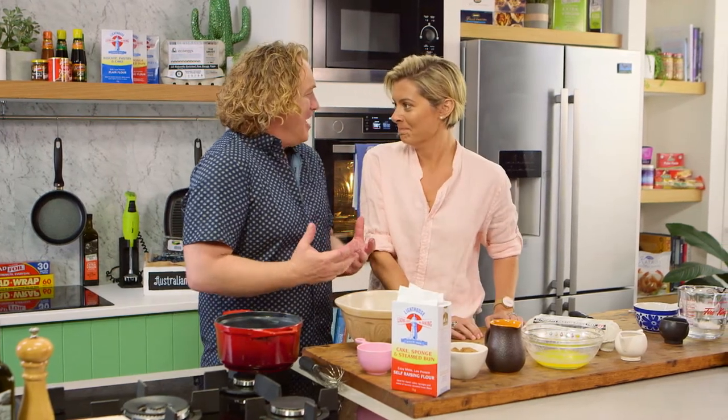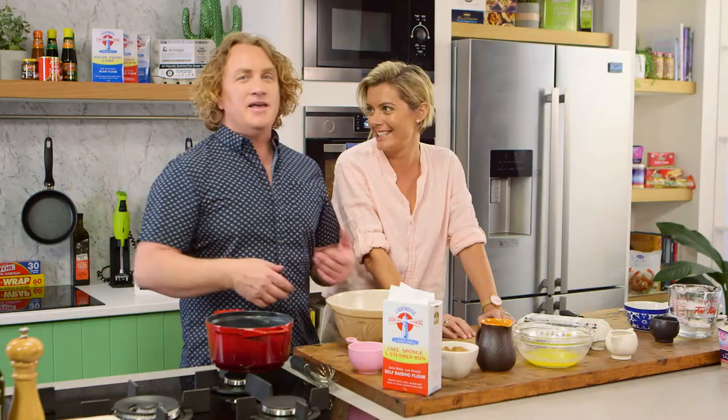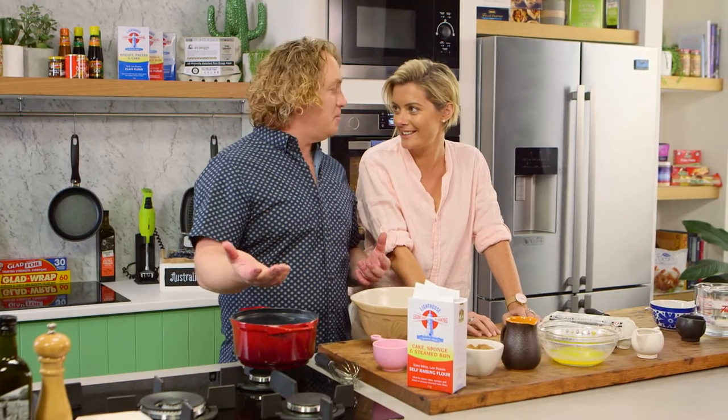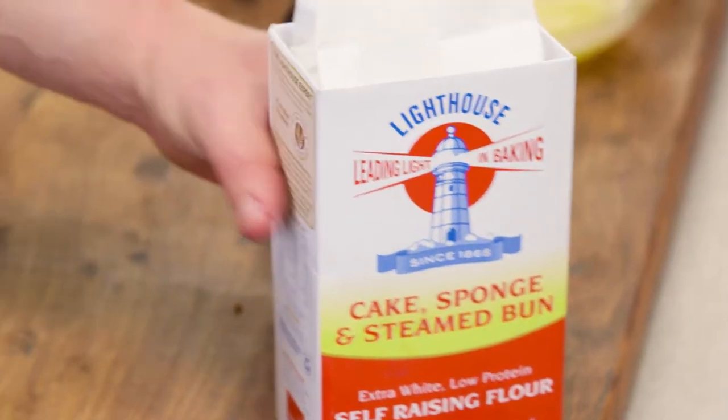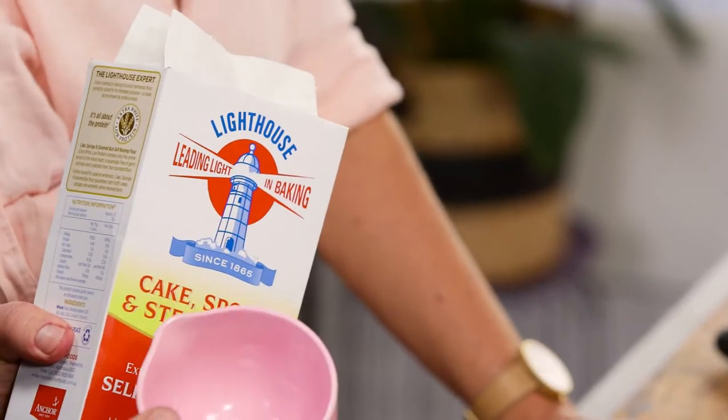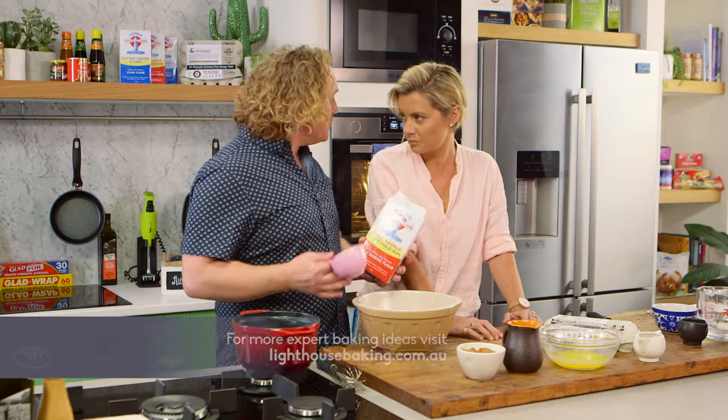I can feel the kilos adding on. Now, what I'm going to do is show you a really easy pudding — you get up from the table, you've had your dinner, and you want to throw it together quickly. Great for the kids to make. What I'm going to start with is three-quarters of a cup of flour, making sure I use some really good self-raising flour. This one is really light and fluffy, just like me.